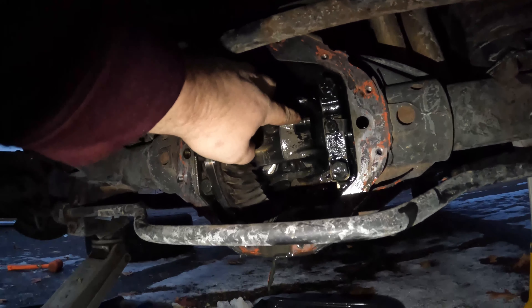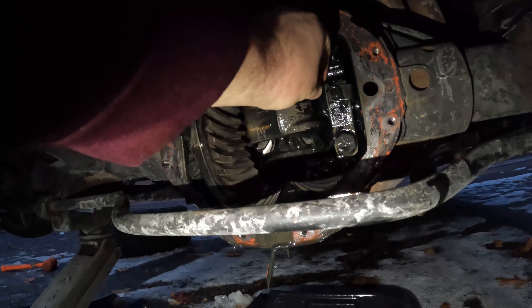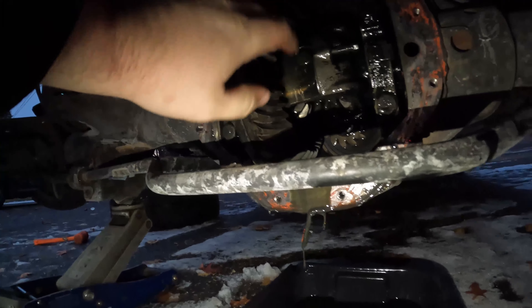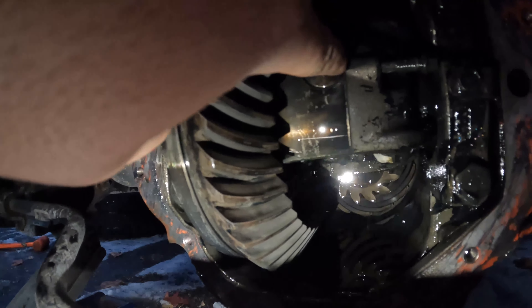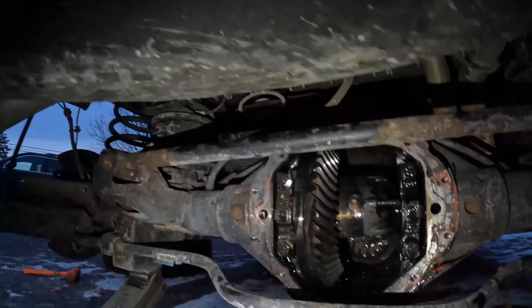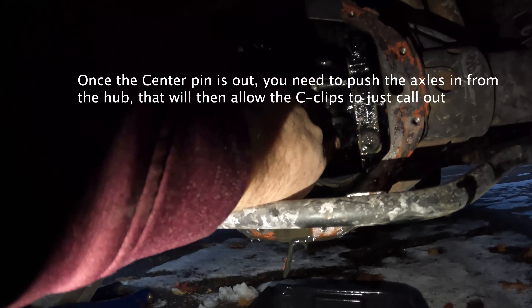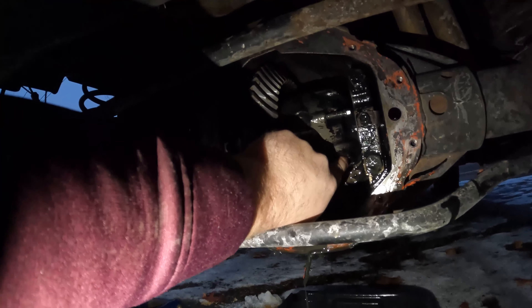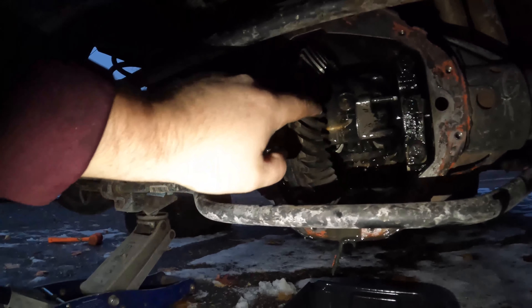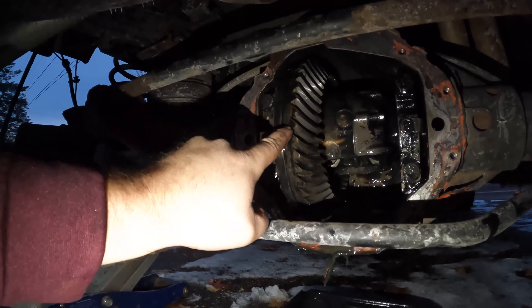We have the diff cover off and the diff fluid has drained. On one end of the differential you're going to have an eight millimeter bolt — you gotta take a wrench to get it out. Once you get it out, you can take this pin that's right in the middle. Pull this pin all the way out, and then there are little C-clips in between the gears that you can pull out. Once those C-clips are out, you can pull the whole axle out.